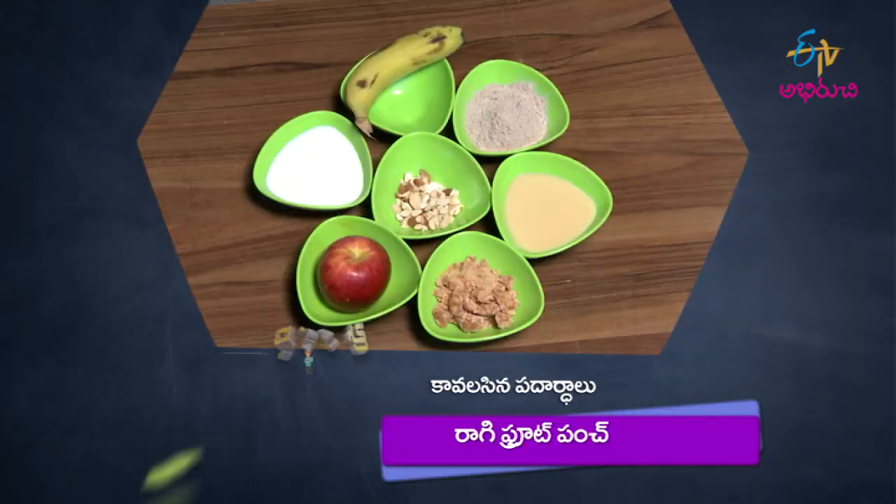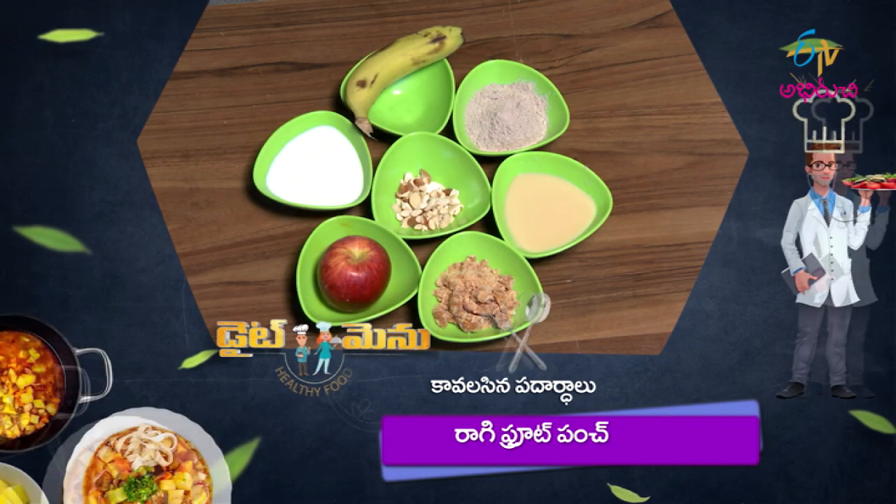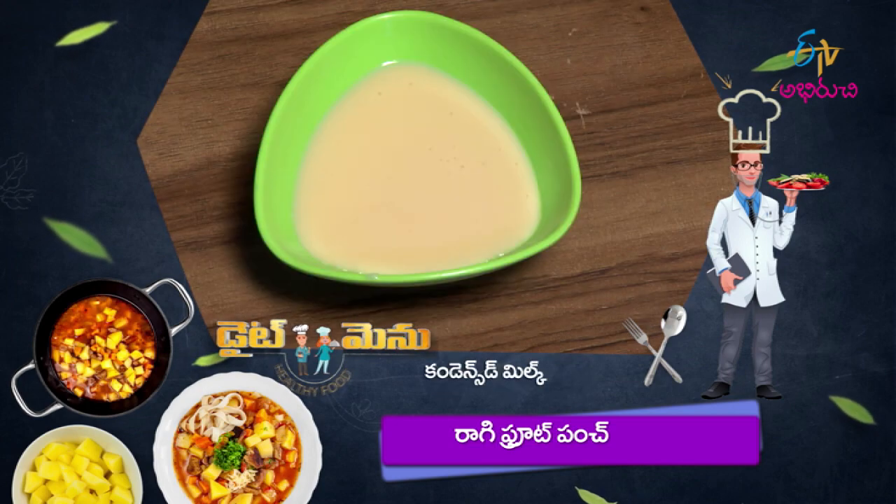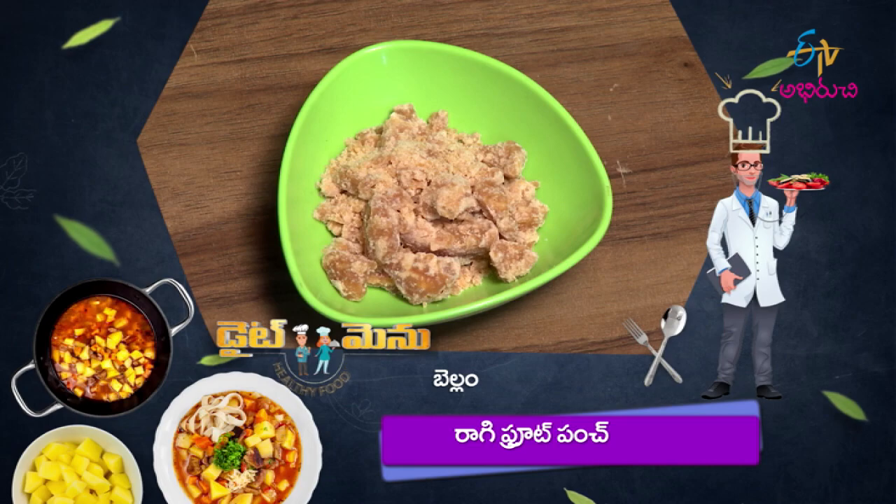We will mix the ragi and fruit punch. The ingredients are: apple, aritipandu (banana), dry fruit, milk (paalu), condensed milk, jaggery (bellum), and ragi.